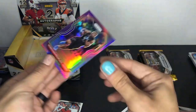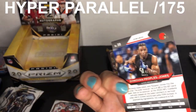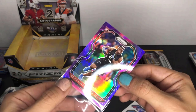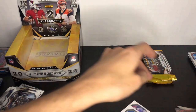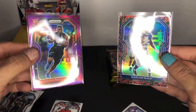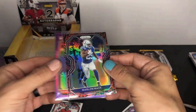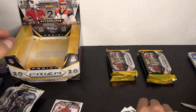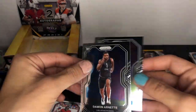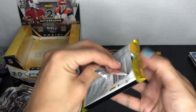We also got a purple Donovan Peoples-Jones — wide receiver for the Browns in his combine uniform. Not too bad, looks nice — purple variant, I'll look that up later like the Jamal Adams from earlier. The Donovan Peoples-Jones purple and Marlon Mack snakeskin case hit — that's a nice card, probably a $20 card at least. Damon Arnett and Jonathan Taylor are the base rookies — Jonathan Taylor being Marlon Mack's rival pushing him for playing time.